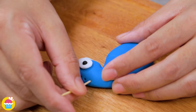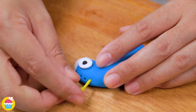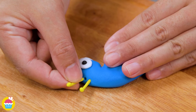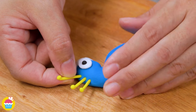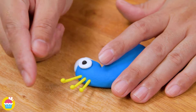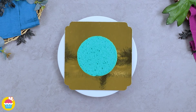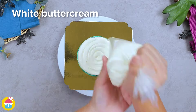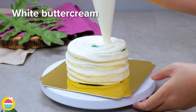Using a cocktail stick, poke three holes in the head and stick in your yellow feathers. Next, place the blueberry cake on a turntable and pipe on white buttercream, then add another layer of cake and cover the entire thing in buttercream.